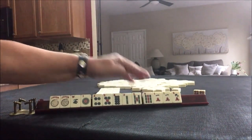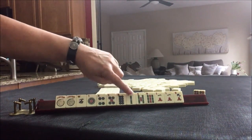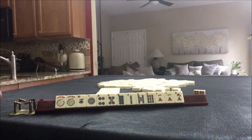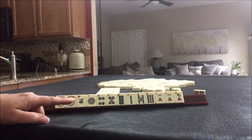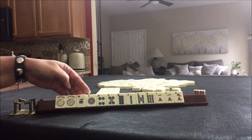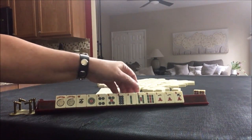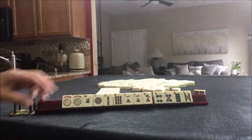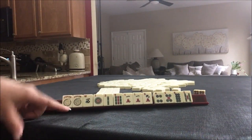Here's our dealt hand. We have jokers, a west, single dots, single bams, a pair of cracks. We have 2019. I think a year hand would be good here, but there's also potential for like numbers with ones, maybe a quint if we could get flowers. Let's keep year tiles and play a year hand for Plan A. Plan B may be like numbers with ones.